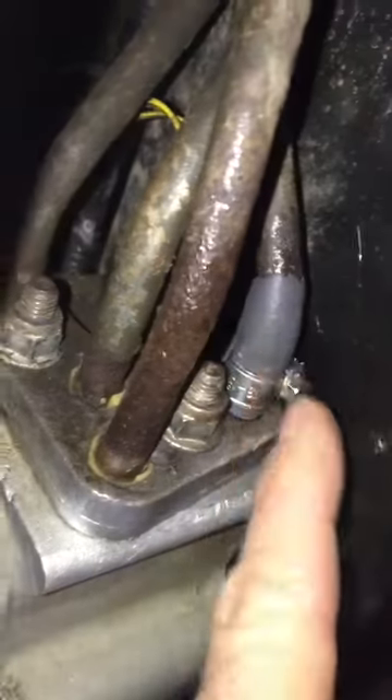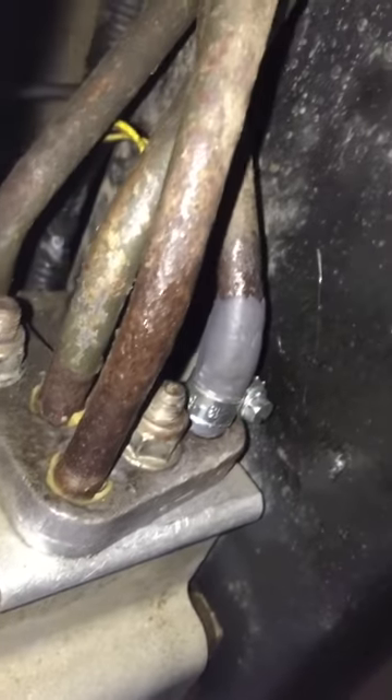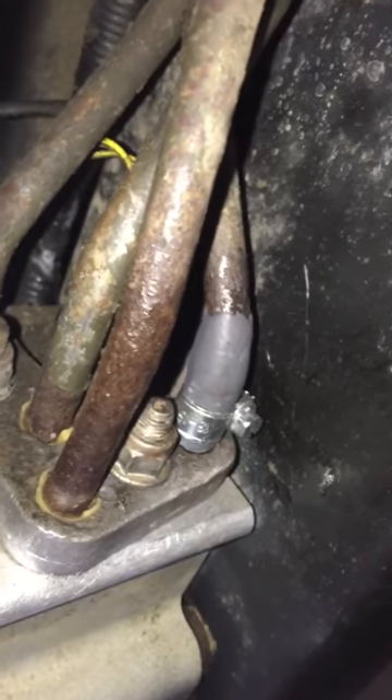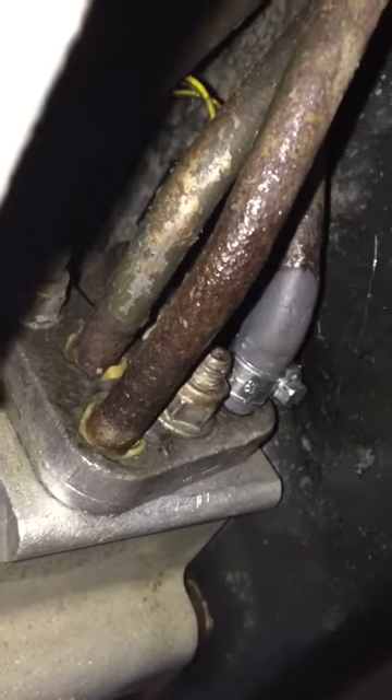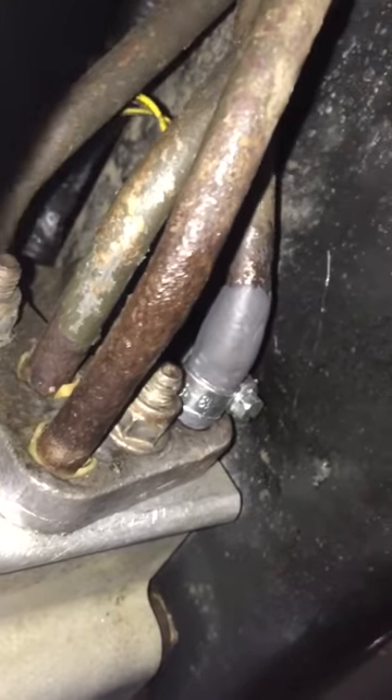Then I put a final coat of the hardened standard JB Weld putty on the outside. It doesn't appear to be leaking. I'll go for a test drive, see what happens, and post the video if it's all good.